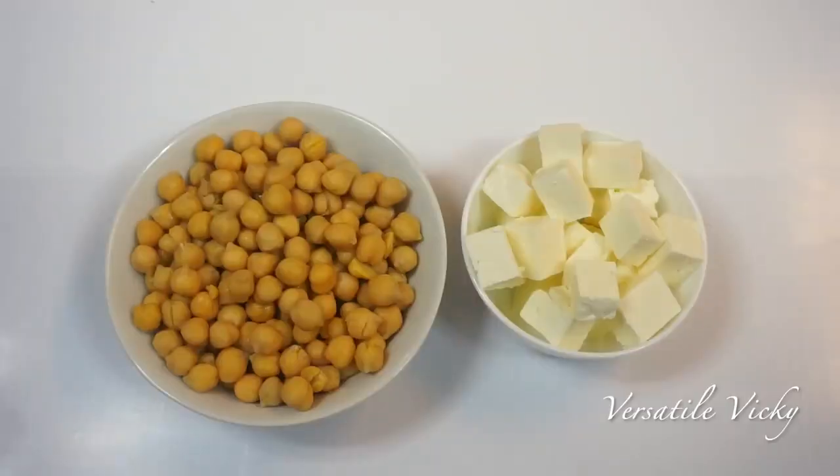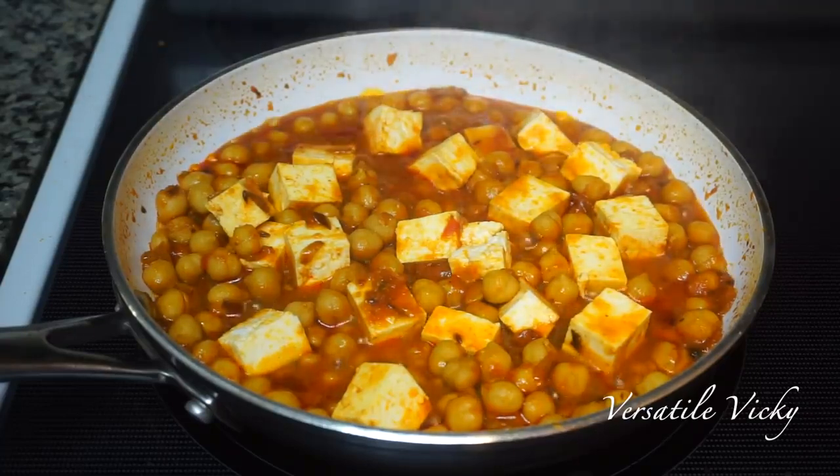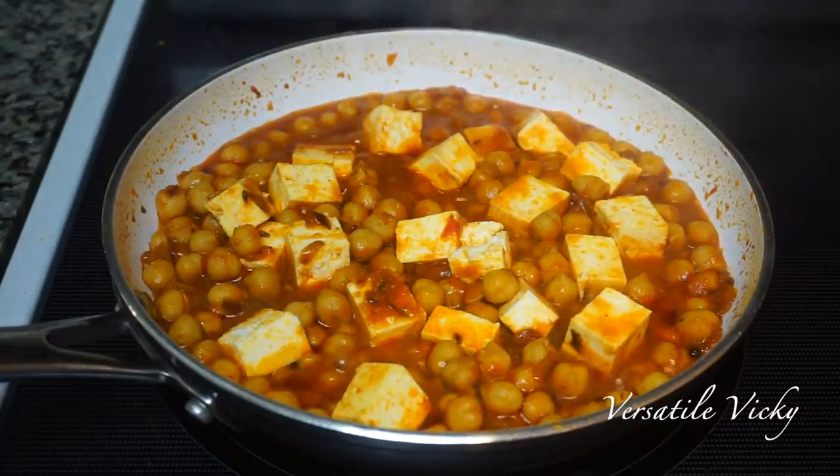Chickpea and paneer together make a good combination and are very filling. They are also an excellent source of protein and fibre, which are a must while following OMAD.